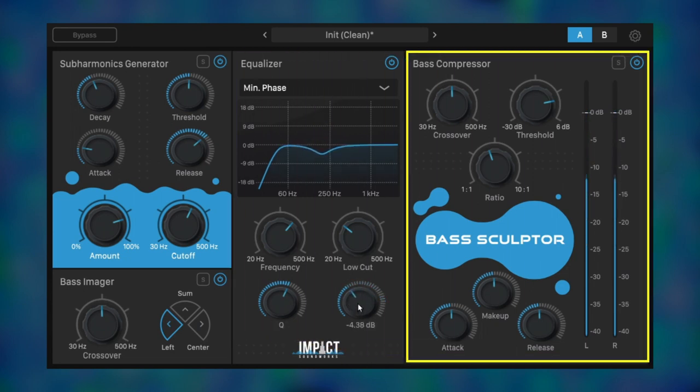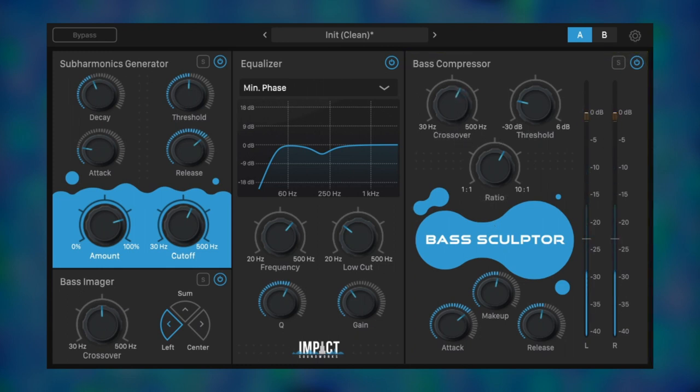Next up, the compressor, which can really smooth out the bass. We'll solo it to find the right frequency range to compress. This can be really subtle, or you can squash the input to level it out. Now we'll compare before and after.